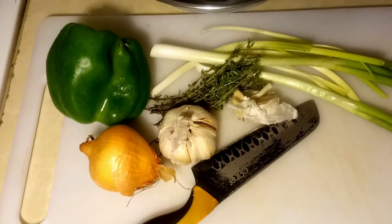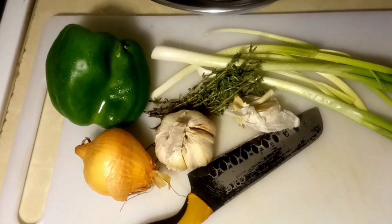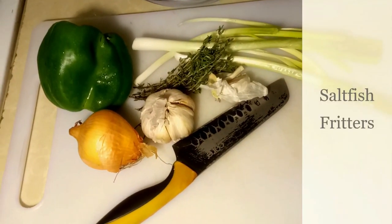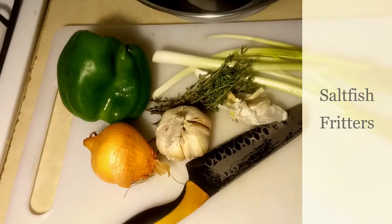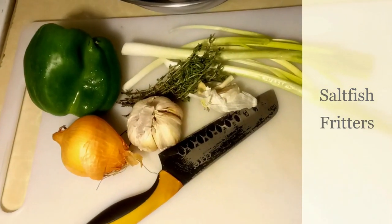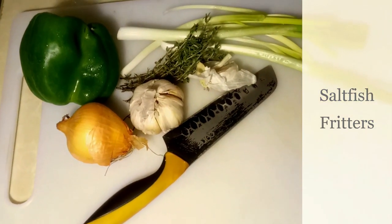Hi again, welcome back to Trevina's Space. Today we're going to be making saltfish fritters, or what we call in more professional terms 'stamp and go,' but we Jamaicans do it as saltfish fritters.